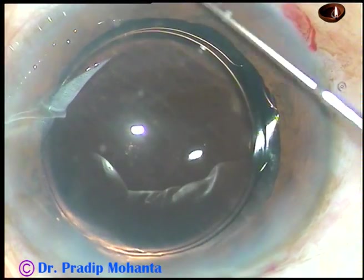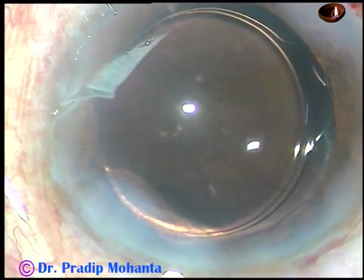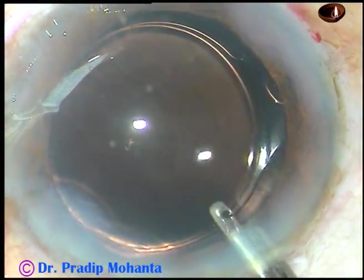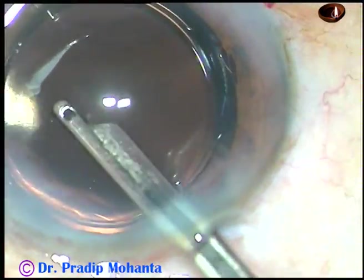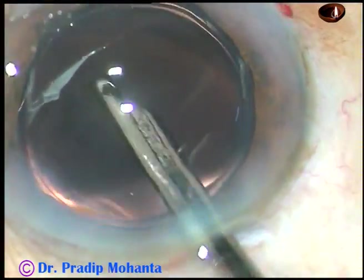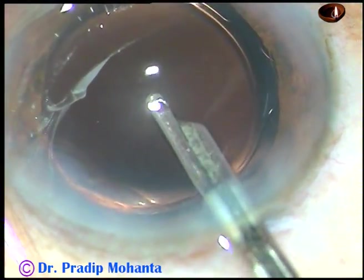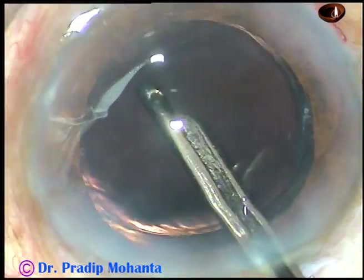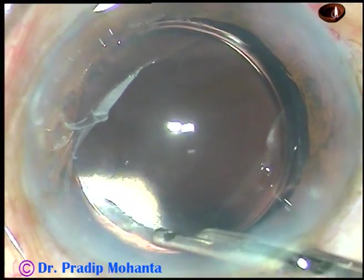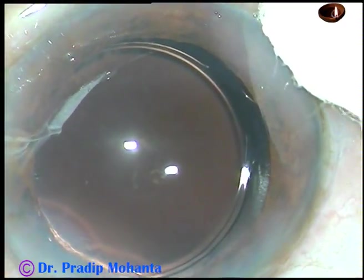This is a bit of moxifloxacin. Now I hydrate the sideports. You can see that there is hardly any gap between two steps. If you train your assistant very well, your time of inactivity will be shorter and shorter. If you record your surgery, you will see that there is a lot of time where you are not doing anything. This is the final lavage of the anterior chamber. The anterior chamber is formed nicely. All the wounds must be checked before you conclude — there should not be any leakage from any side.